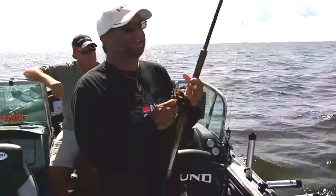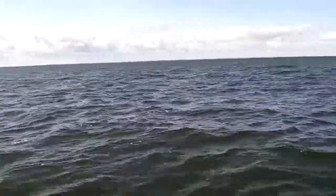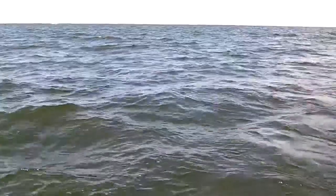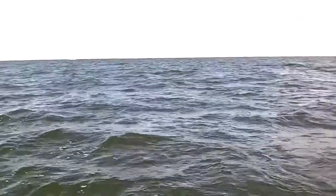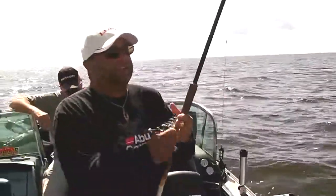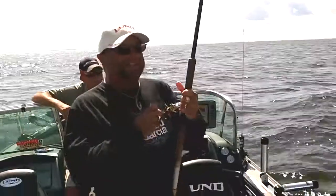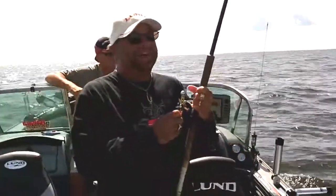It's been pretty good. Got this thing up on top but he's out there a ways. I'm ready to try to ski him in — just gotta keep that big mouth from catching a wave. Doing some head shaking. Yeah, he went back down, which — I'd rather have him stay down.